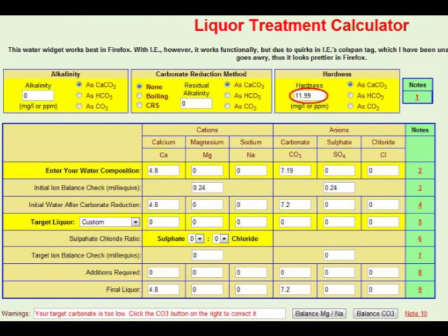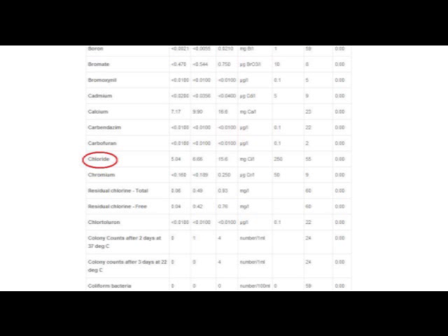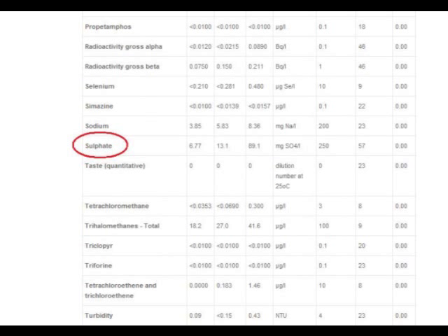Using that figure, the software will estimate the levels of cations and anions, but from the report we can get these a bit more accurate where we do have the data. The rest is straightforward — taking the readings of calcium, magnesium, and sodium from the water report and banging them straight into the calculator. And doing the same for chloride, taking the average reading in the middle, and also doing the same for sulphate, again taking the average in the middle.